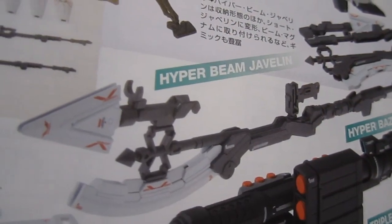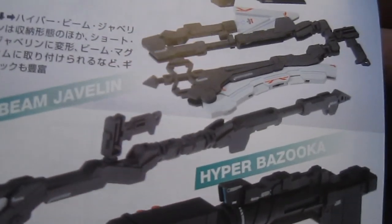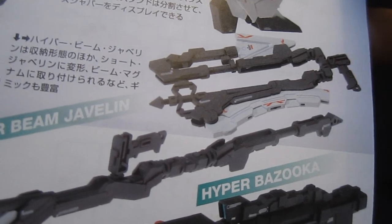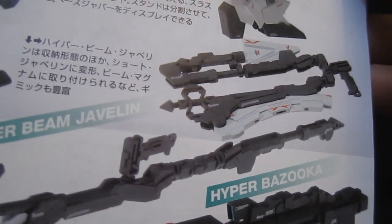You'll notice there's no green on display in there, so I wonder if that's going to be a mechanism that opens up. Anyway, this folded-up one actually has a name — it's the short javelin — and it can transform. They also talk about how it can attach onto the beam magnums, which is just going to give you all of those weapon options that we've seen over here.